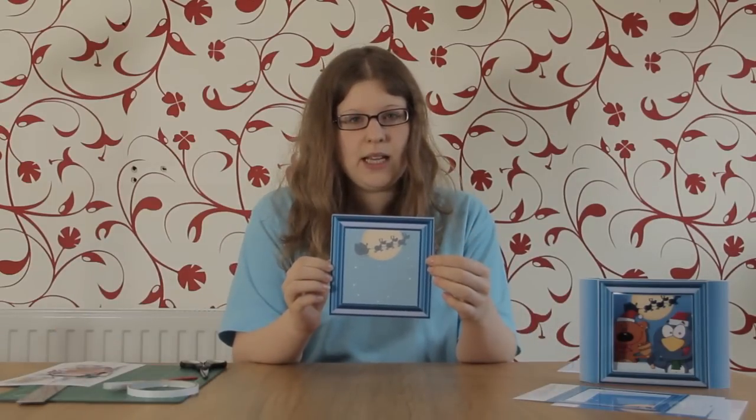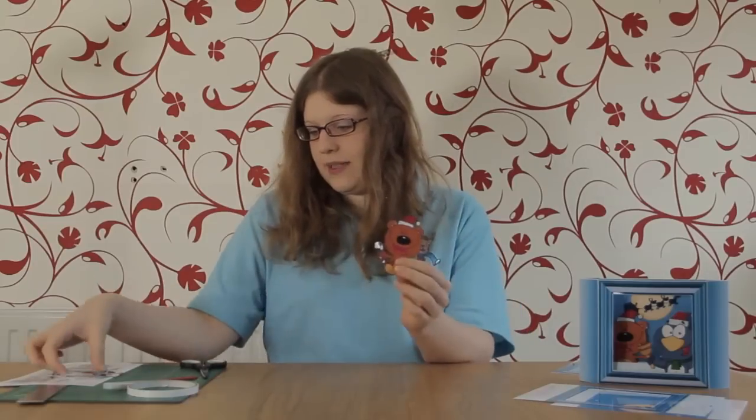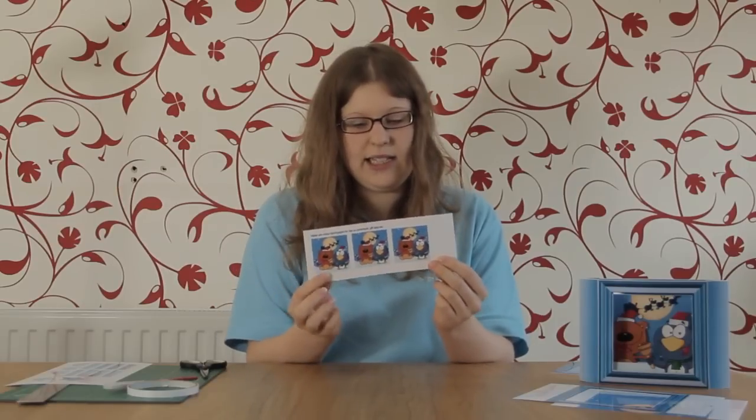Once you've printed everything out, start cutting so you've got the inside back, which looks like this, the front — make sure you cut out the square in the middle as well. You've got four side panels, a concertina, an outside back panel, two Christmas animals — a penguin and a teddy bear — and then decoration: three little squares showing a Christmas picture and your sentiments as well.